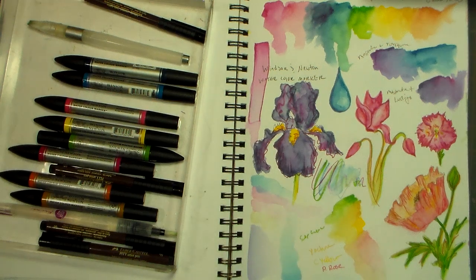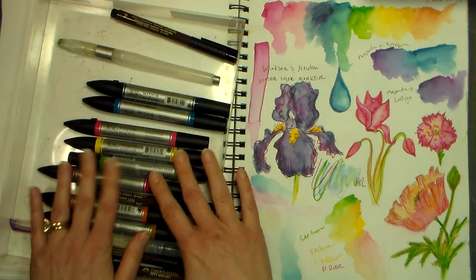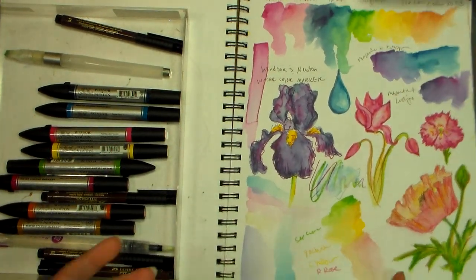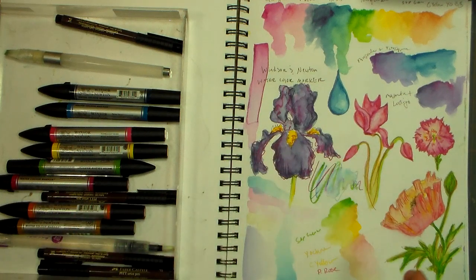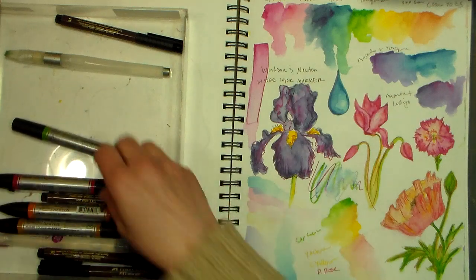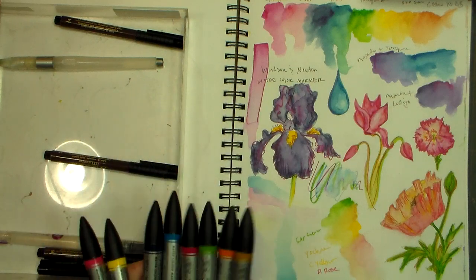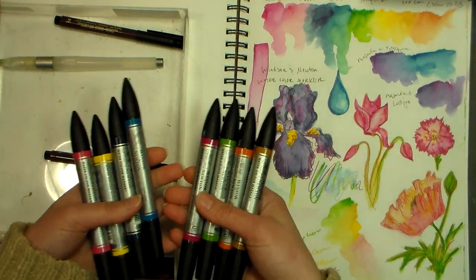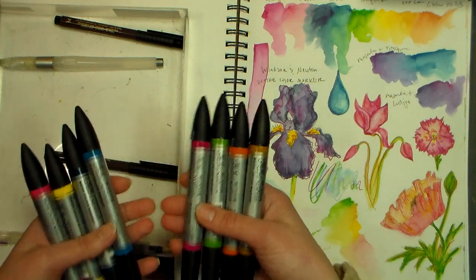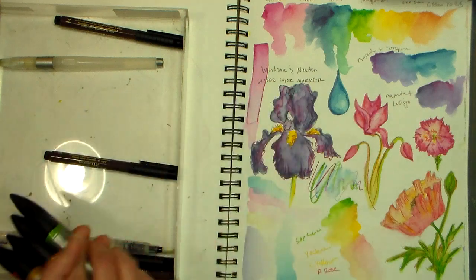Hi there, Lindsay here, the Frugal Crafter. Today I have a review on the new Winsor & Newton watercolor markers. I was playing with them yesterday, last night, trying to get a feel for coloring and blending with them. I picked these up at Jerry's Art-O-Rama — they were on sale and I had a coupon, so I got these for $2.69 each. I only have the eight colors, but the regular price is $5.99 a piece, so they are more expensive markers.